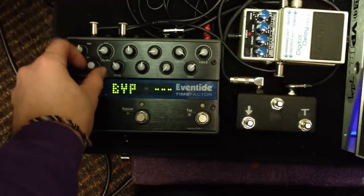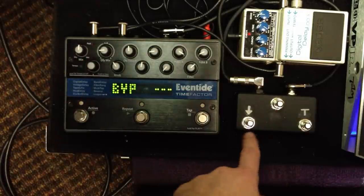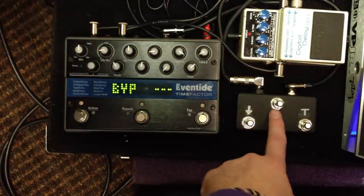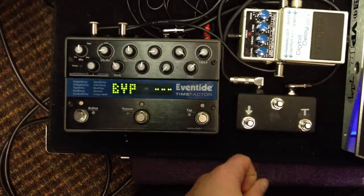I'm just going to describe the basic functions that I use. So as of right now, this is my bank down, my repeat on and off, and my tap tempo. So let's start to program it.